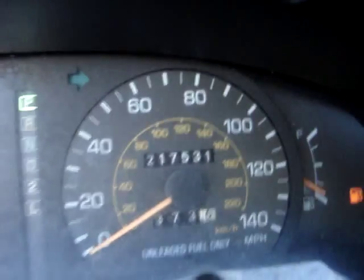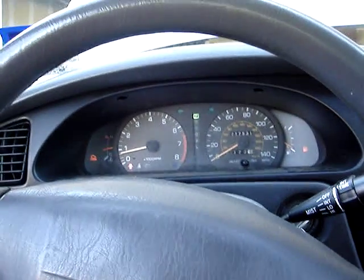This car has got 217,000 miles on it. We'll see how she handles it and how it goes.